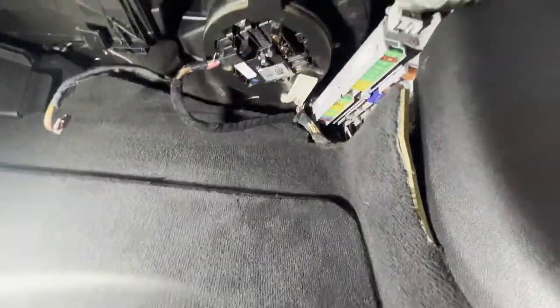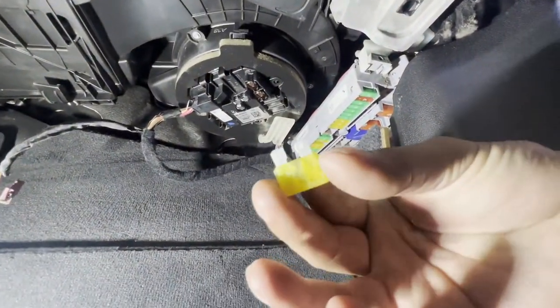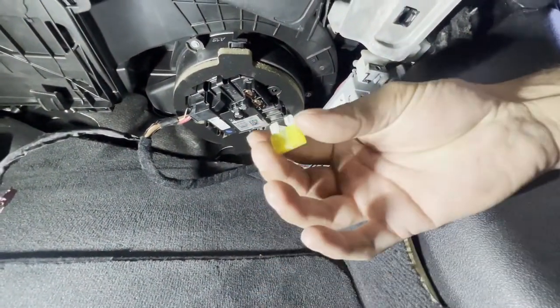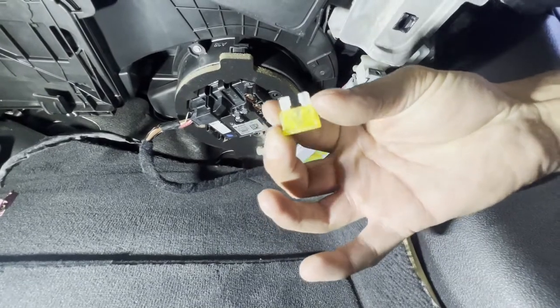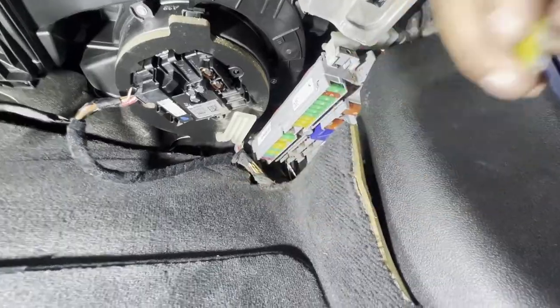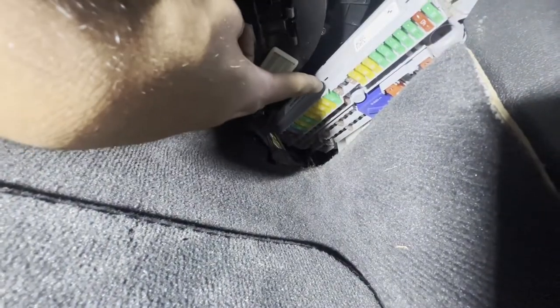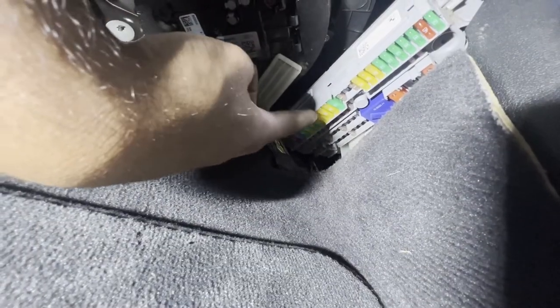There are two other fuse boxes — one in the trunk and one inside the engine bay — but this one is for the passenger footwell. As you can see, the fuse is blown. I can't remember exactly what the amperage was, but I think it's like a 30 amp or 20 amp. It's the third one from the first green one all the way on the back.